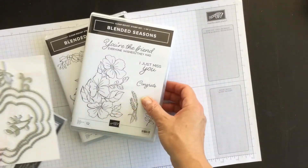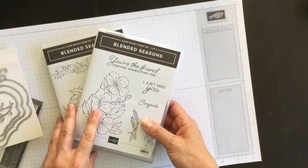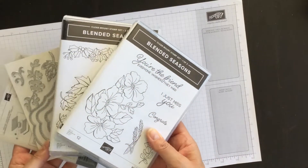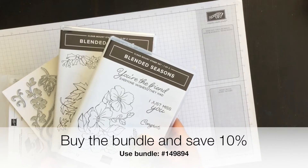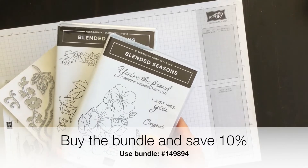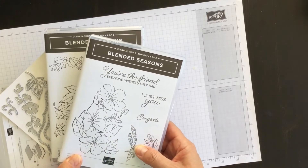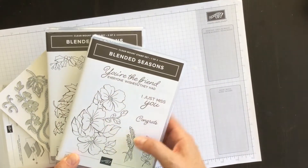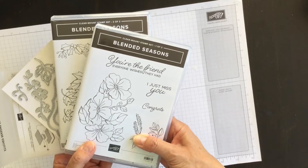This is an amazing stamp set — it's perfect for every season of creating. Plus, if you buy the stamp set and the framelits in a bundle you're going to save 10%, but keep in mind this offer is only available until August 31st, then these products are no longer available and won't appear in any future catalog.